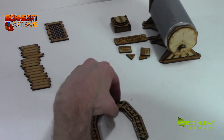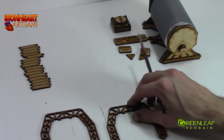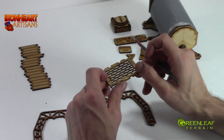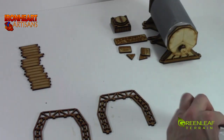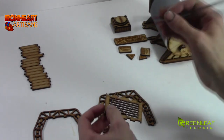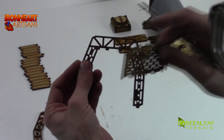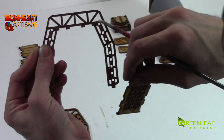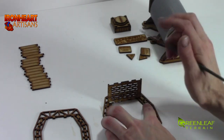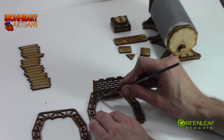Now we will move on to the scaffolding. The easiest way to build the scaffolding is to build it up flat on the base. First thing we are going to do is put the walkway on. The walkway has a design on the top, so make sure you are putting that face up. Just put a little bit of glue in all of the recesses here, and then it sticks into the top guide holes and sits along here. Clean up the excess because wood glue will dry bubbly and not look very nice if we don't clean it up.